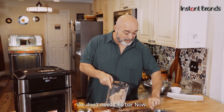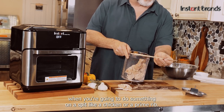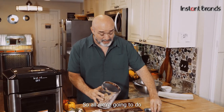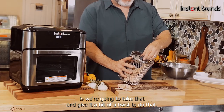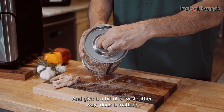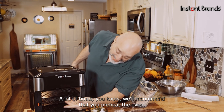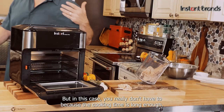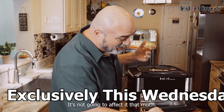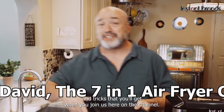We don't need the spit bar right now — that's for when you're doing something on a spit like a whole chicken or a prime rib, which we'll do in another video. All we're gonna do is toast that basket in and give it a bit of a twist, either way. Also, in this case you really don't have to preheat the oven because the cooking time is long enough that it's not going to affect it that much. These are just the little tips and tricks you'll get when you join us here on the channel.